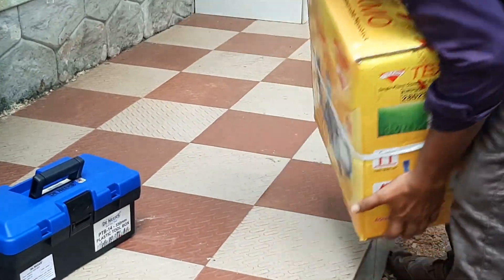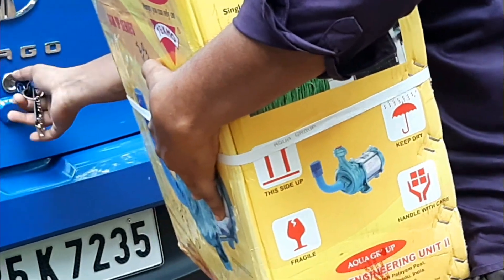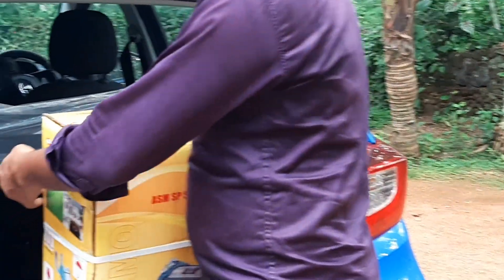What if we fit this pump right now, or is another video enough? There is a video of this pump fitting — don't forget to watch it.